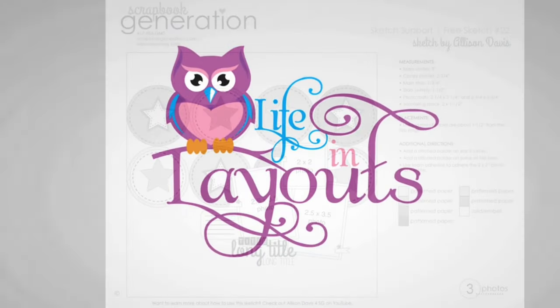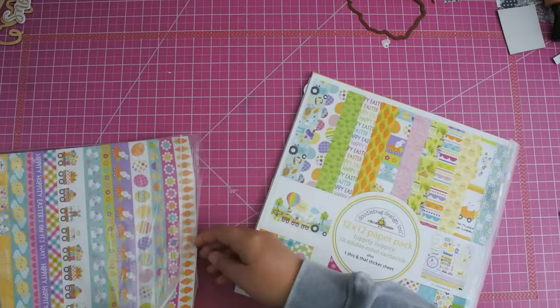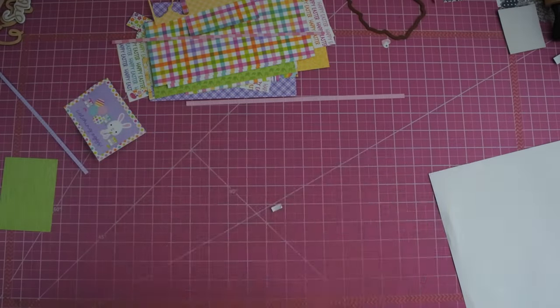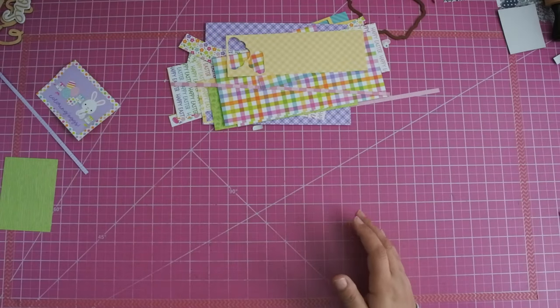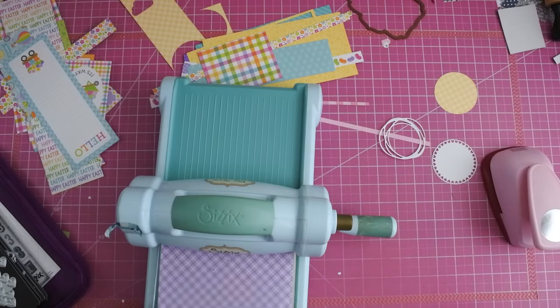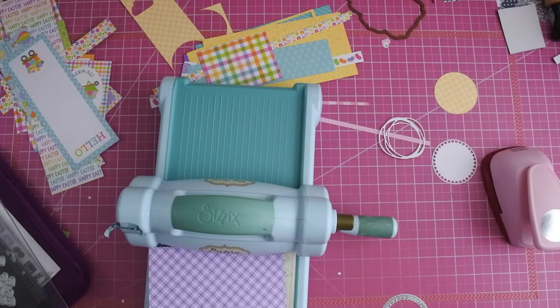Hey everyone, this is Lisa from Life in Layouts and today I'm going to be using this free sketch, sketch number 22 from Scrapbook Generations, and I'm actually going to be using option number 20. You do have the option to purchase one of their pieces that go with this. Allison does the free sketches but then she always adds a couple other pieces. This was something I always like to do because I like to see all of her options, and she took that one page layout sketch and turned it into a double page layout, which is my jam.